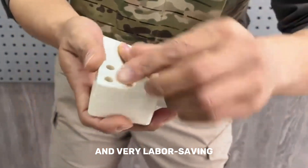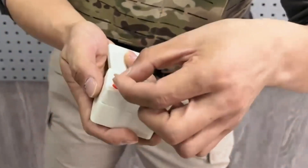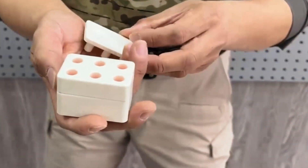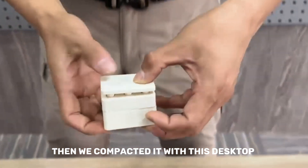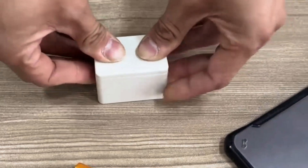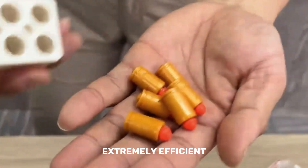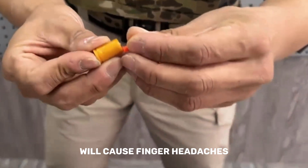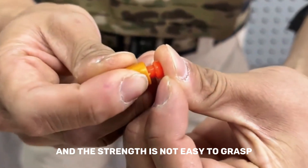It is very labor-saving with no pressure on the fingers. Then we compact it with the desktop tool, directly filling all six at once. This is extremely efficient — loading bullets one by one would cause finger fatigue, and the strength required is not easy to manage.